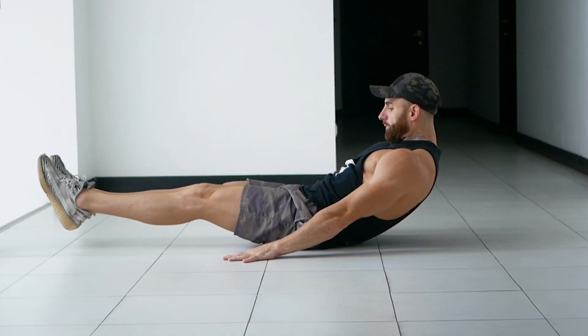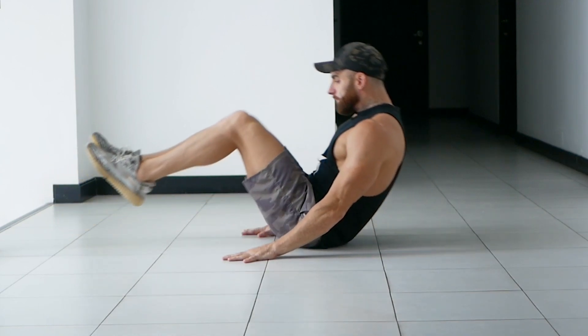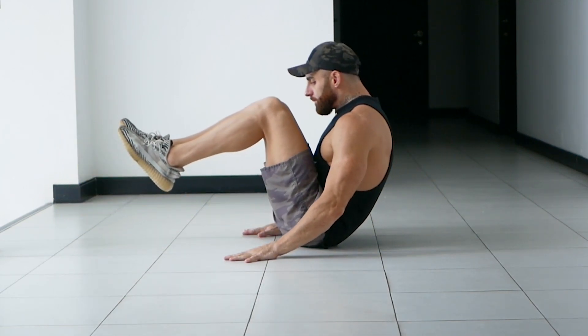Begin by sitting on the floor with your feet raised a few inches off the ground. Then raise your torso to about a 30 or 45 degree angle. Place your hands beside your glutes to stabilize your body.